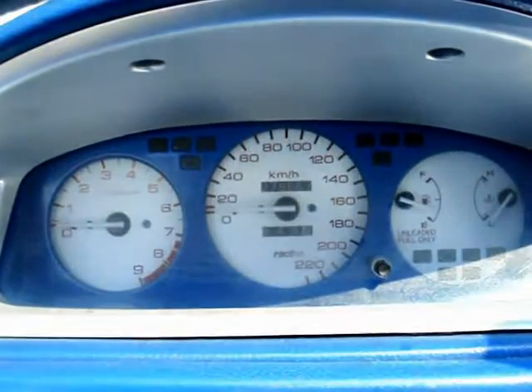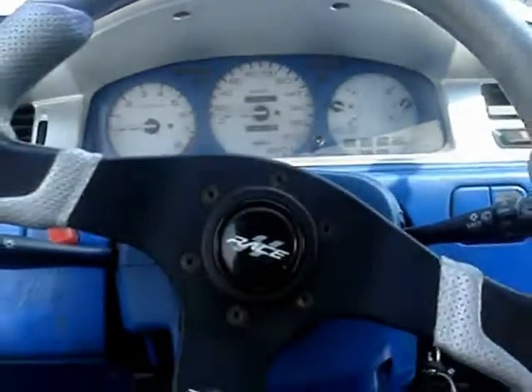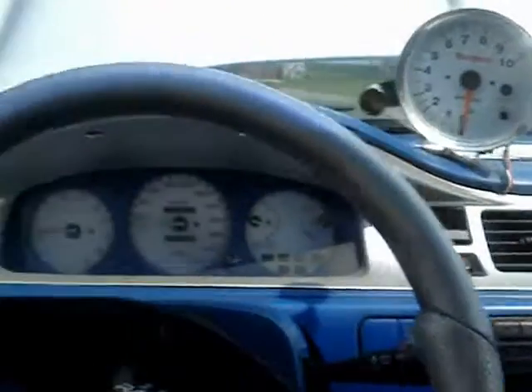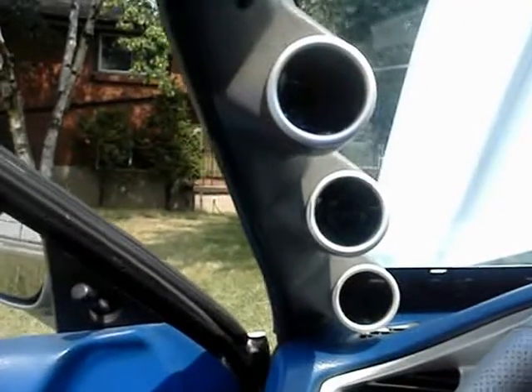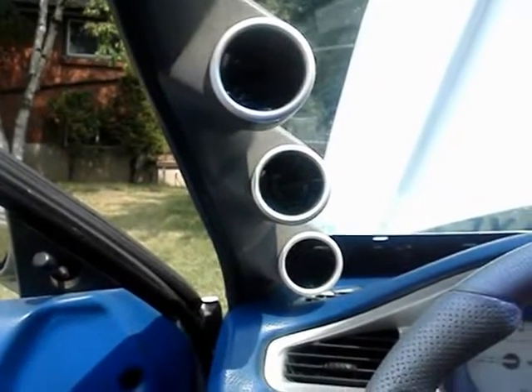Now I'll give you a run through of the inside. There's the speedo and the tack. I got an aftermarket steering wheel, CD player of course, huge tack on the dash. Over here we have the boost gauge, air to fuel gauge, and the oil pressure gauge.